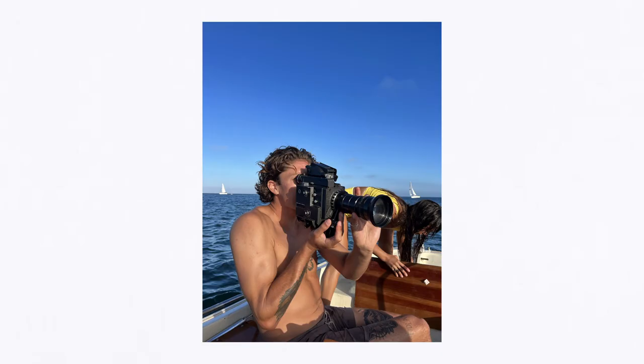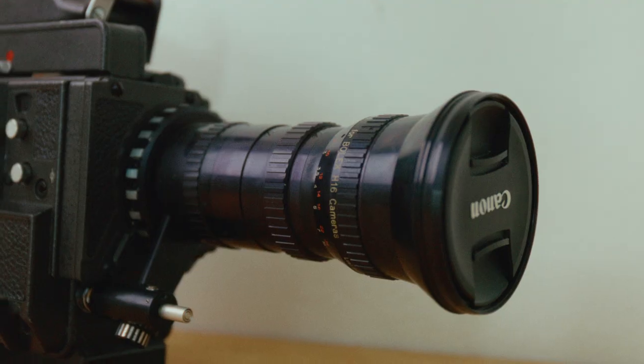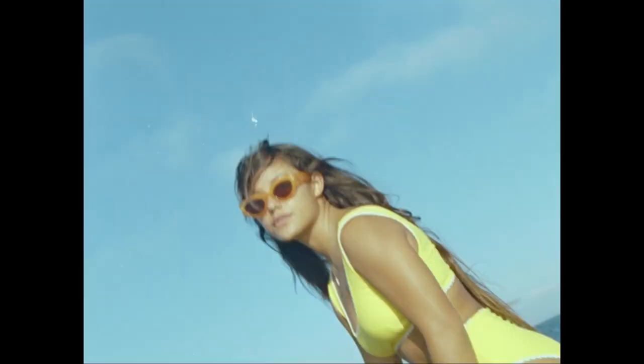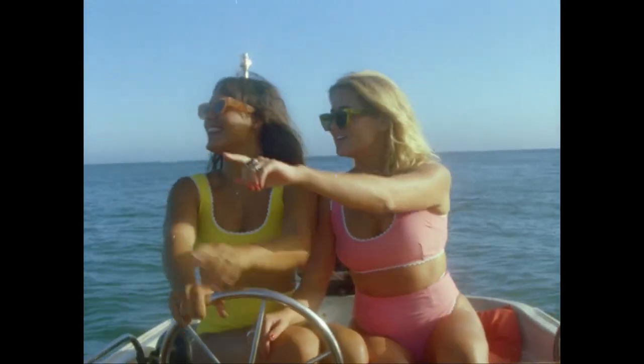For this shoot we ended up shooting on my Bolex EL-H16. I've talked about it before on this channel and it's my go-to 16mm camera. The lens we shot on was this really awesome 12.5mm to 100mm Kearns lens. If you've ever shot on a Bolex before, this is a pretty standard lens for Bolex in particular. It has really good dynamic range across that zoom range, and the f-stop is pretty good as well — you can shoot as low as f2, which for a 16mm camera is pretty good.